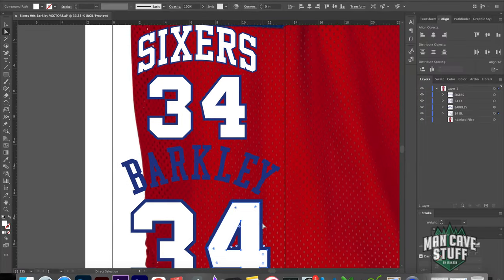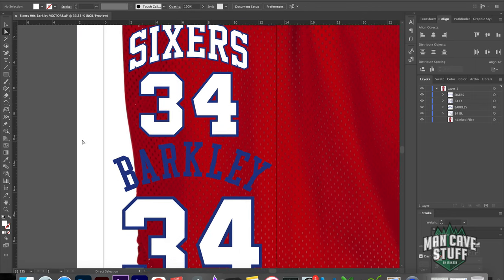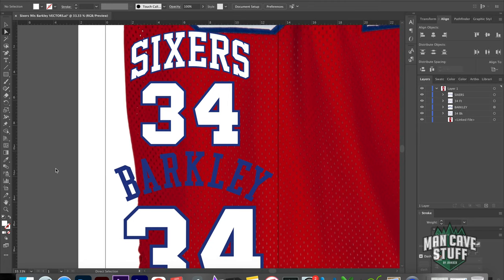Alright guys, so we got everything traced. We went back and made sure all the points looked good and took care of the stroke around the numbers and everything. We're ready to move on. In the next episode, we'll go ahead and cut these out, sew them, and we'll have a final product. Don't forget to like, comment, and turn on your notifications, and subscribe if you haven't already. We'll see you next time on Man Cave Stuff.